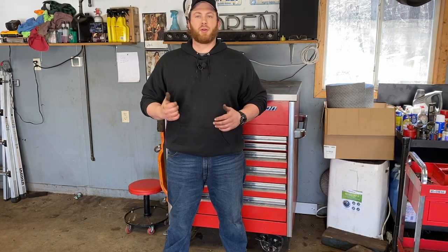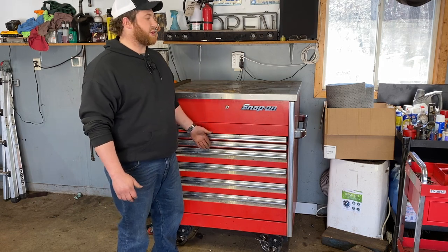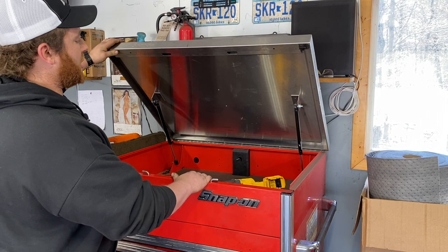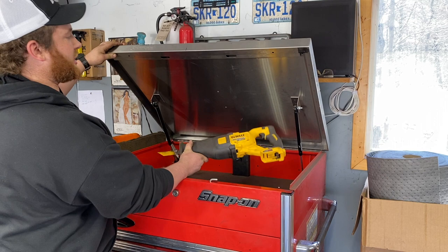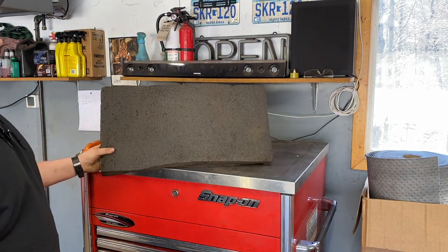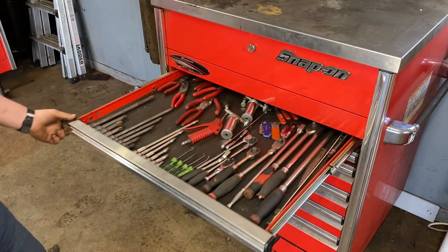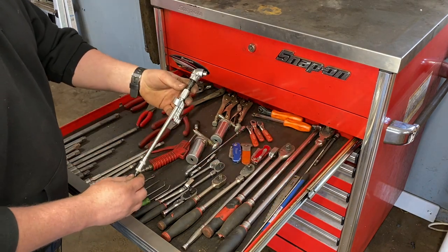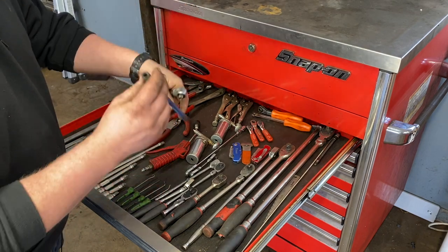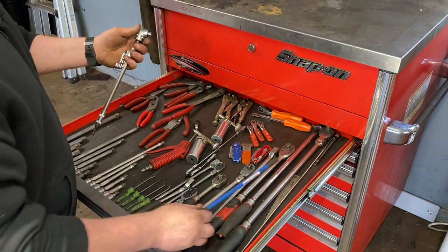We just finished the big box. Now we're going through the roll cart — this is the daily-use stuff, the go-to tools we use every day. The top of the cart is usually covered in tools and parts, so not much storage up top other than a DeWalt Sawzall that almost never gets used. On the side of the cart, we keep foam kneeling mats and a creeper.